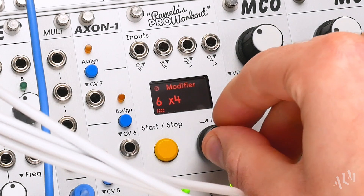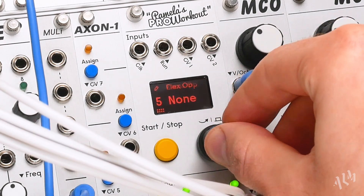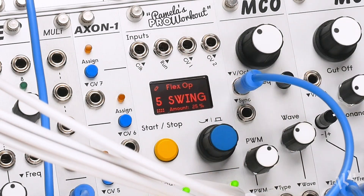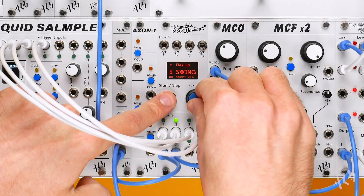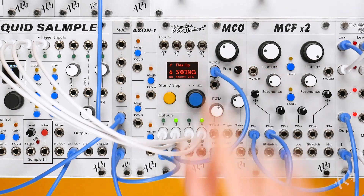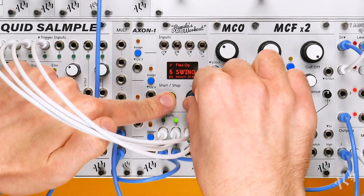Using the new flex operations, we can add off-grid timing changes to an output. Starting with the bass envelope, let's add groove by selecting the swing operation. We can now quickly switch to an adjacent output by holding the start button and twisting the encoder, allowing us to quickly adjust the same setting across multiple outputs.